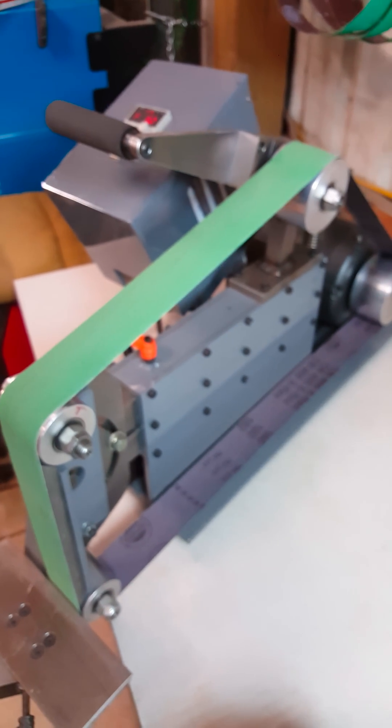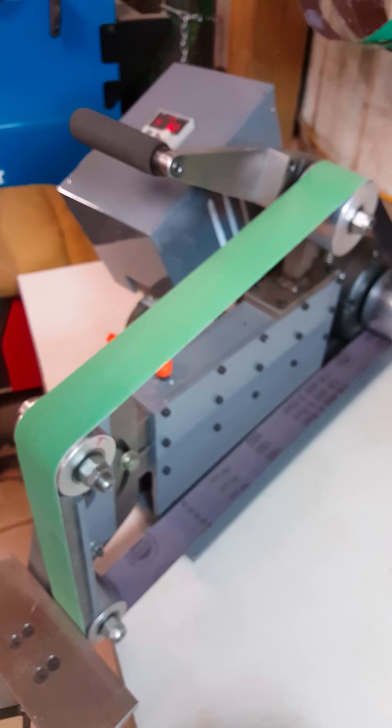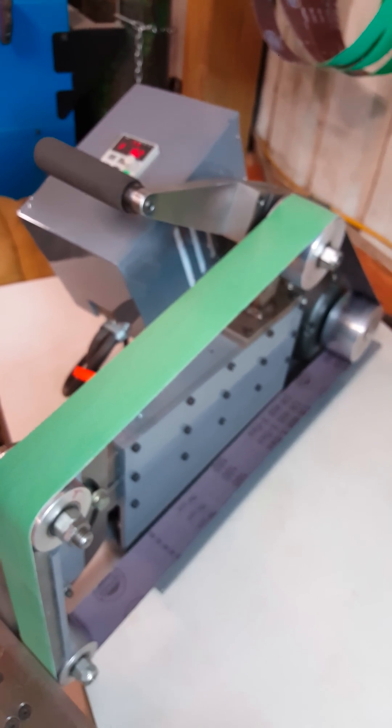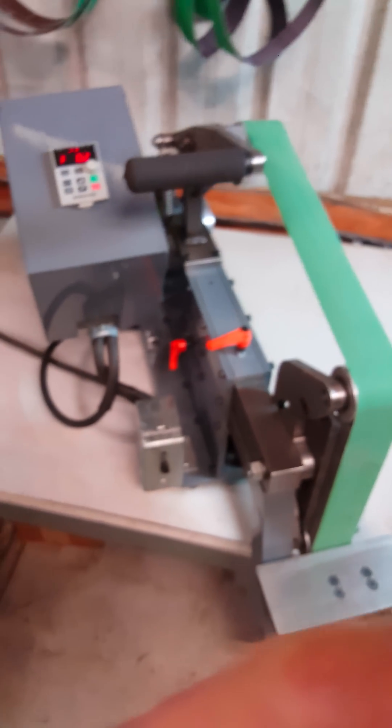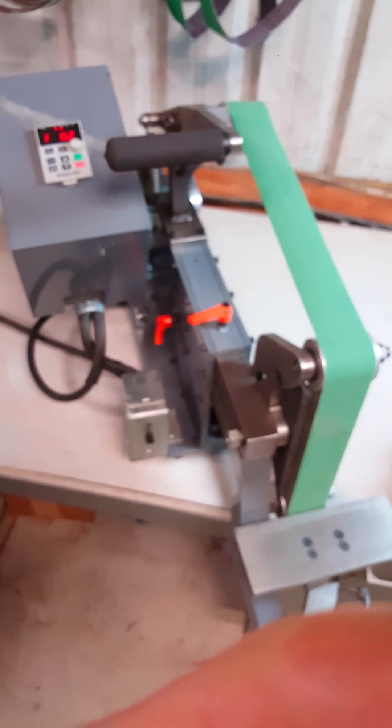All I have right now is 180 and 60 grit belts — still kind of playing with that. Anyway, just kind of wanted to show it off a little bit. Thanks for watching.